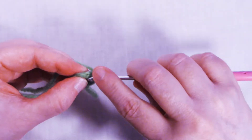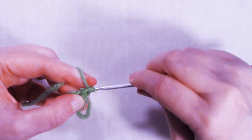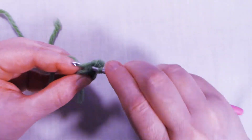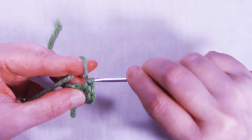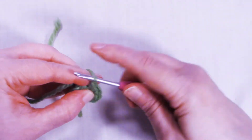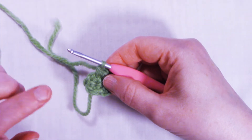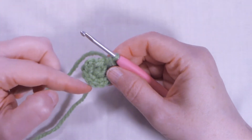Chain one. We're going to place two single crochets back into that first stitch that we made, and then do two single crochets into each stitch around. Continue working two single crochets in each stitch until you get back to the beginning. At the end of round one, I have twelve single crochets.